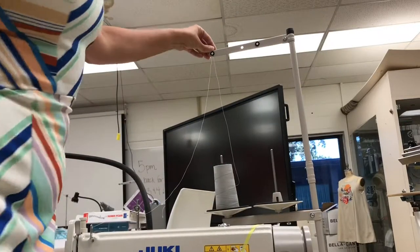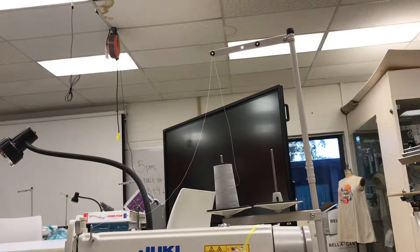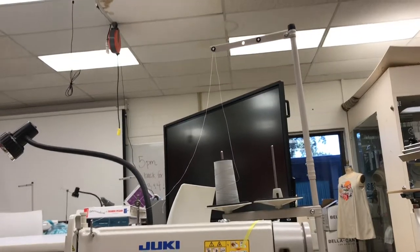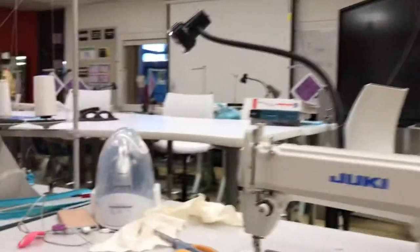A lot of times these are always already threaded, so students kind of forget about it, but always double-check that. It will cause you a lot of trouble if the thread is not up there in the first place. So that would be step one.